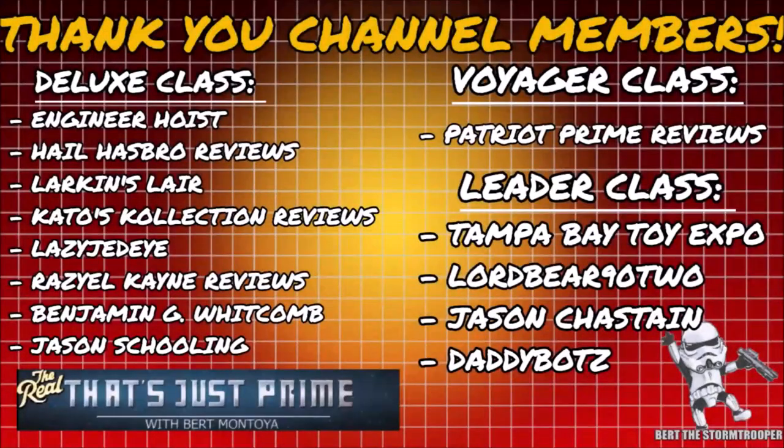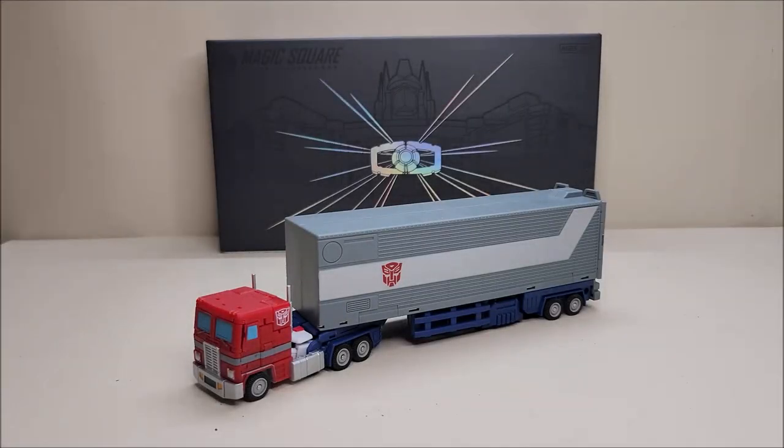I'd like to take a moment to thank my channel members — thank you, it's continued support like yours that keeps this channel growing. If you haven't already, please consider joining today. Hello and welcome to That's Just Prime.